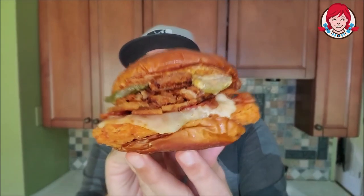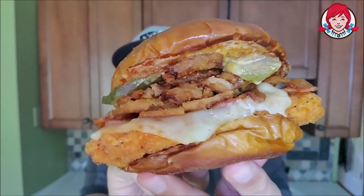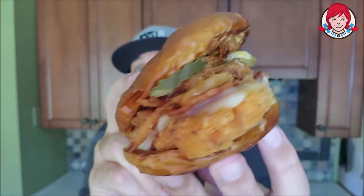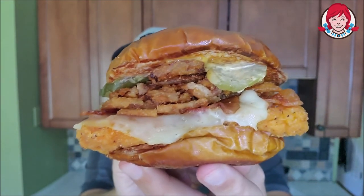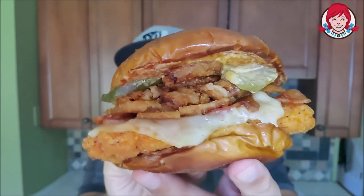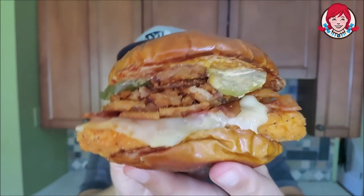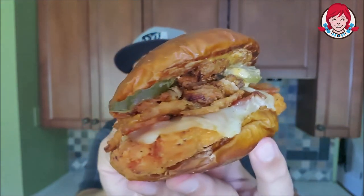I'm looking at this and I'm not 100% sure if they gave me the homestyle or the spicy. It does look kind of spicy — it has a red tint. So you're going to have the spicy chicken right there, muenster cheese, fried crispy onions, pickles, and there is a beer cheese sauce as well as a smoky honey mustard sauce. There's a lot going on. And there's applewood smoked bacon — it's in the name, bacon.